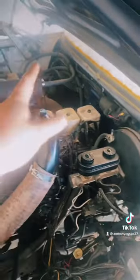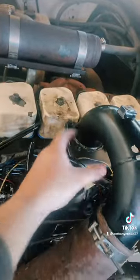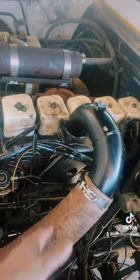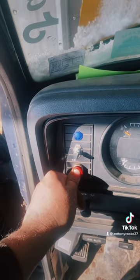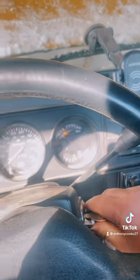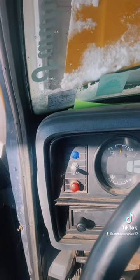I don't have the block heater plugged in, but I have a working intake heater, also called a grid heater. Underneath the intake is like a metal grid that heats up when I push a button, to heat up the air going in. I push and hold this red button for about 15 to 25 seconds and then turn the key — just like that.